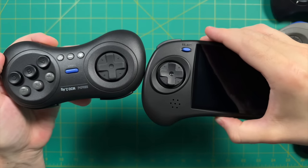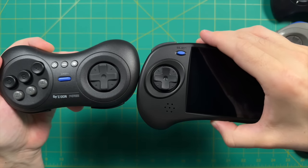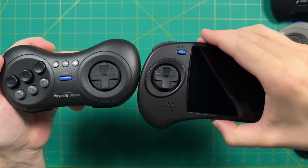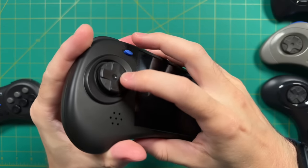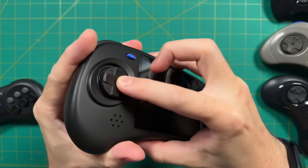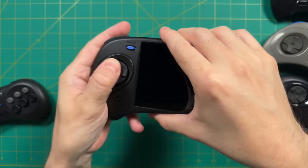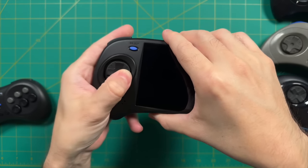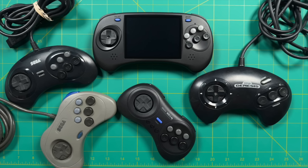A couple distinctions worth noting: the D-pad on the ANBERNIC is quite a bit smaller than the others, which does reduce the fine-grained detail you'd get from the older Sega controllers. The texture is also hard plastic like the original Genesis controller, making it a bit more slick compared to the Sega Saturn in particular. But honestly, it still feels really good — I kind of think ANBERNIC nailed it. It's definitely not a 100% solution, but I'd say it's at least 90, maybe 95% of the way there.